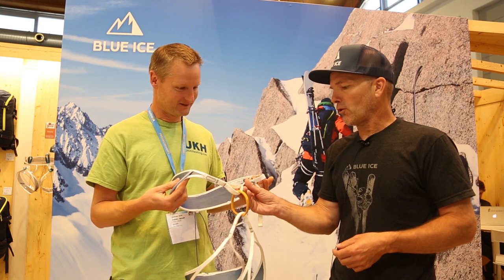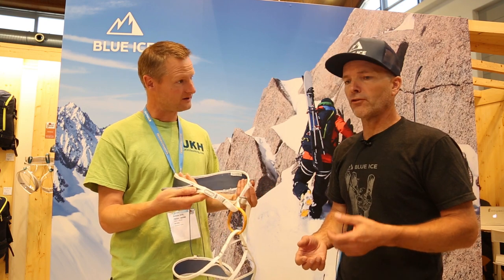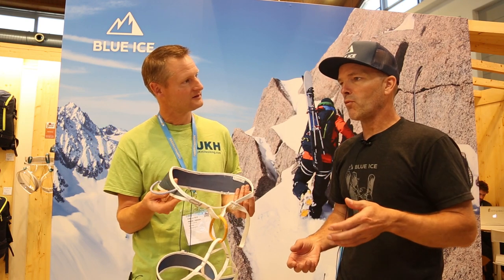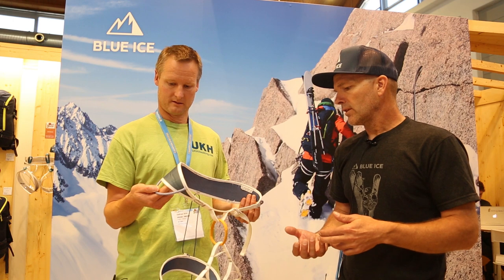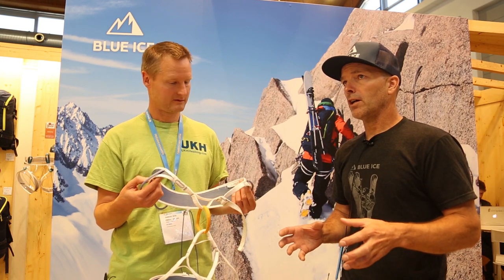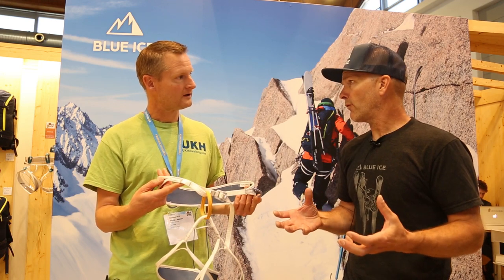It was an interesting journey because in product design it's always a journey of discovery. You set down a path to make something and you never end up where you thought you were going to end up. You discover things along the way that change the course of what you do. One of the things we discovered on this project was the weight of industrial design — products these days have a lot of extra weight in them based on making them look fairly fashionable.